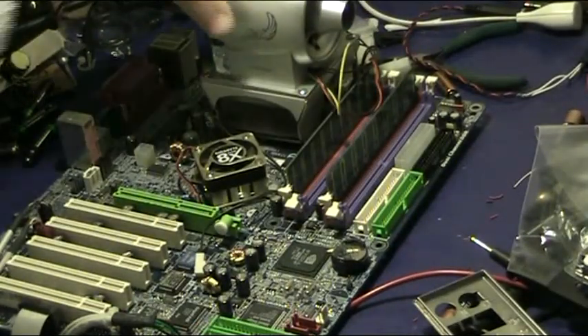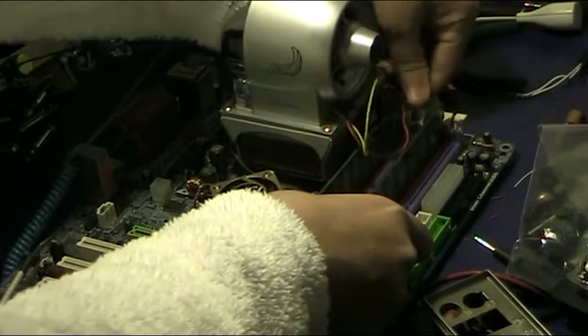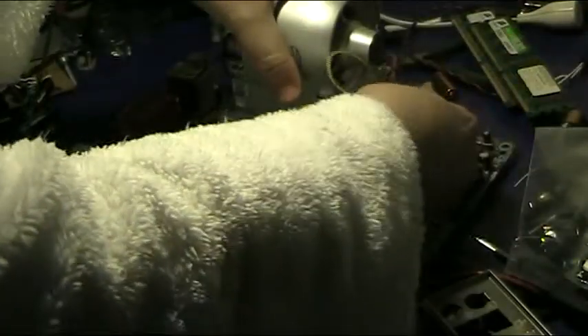More or less, the processor — you can just click memory in. It might not make much of a difference. Processors — let's try and get this off.